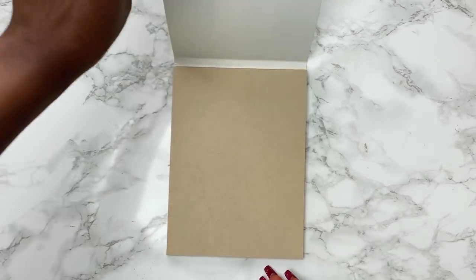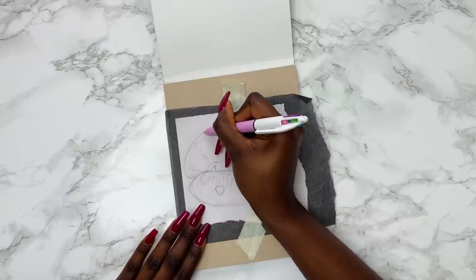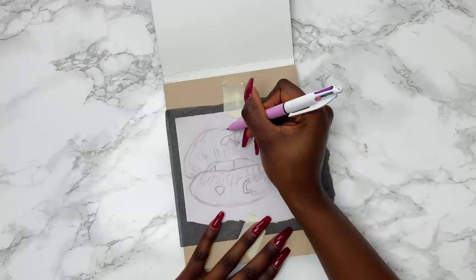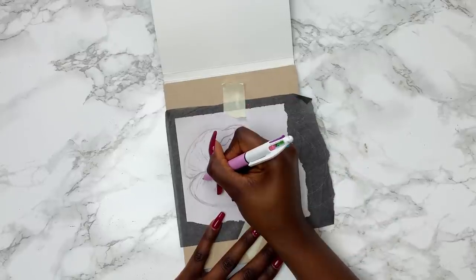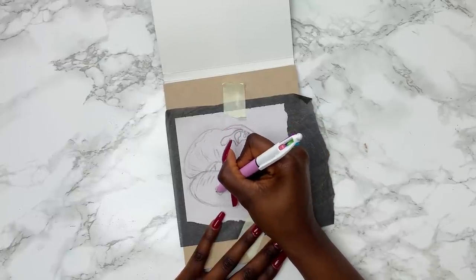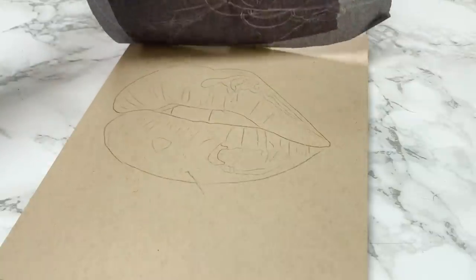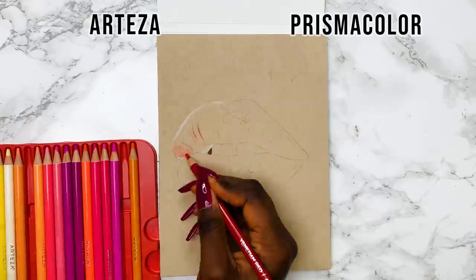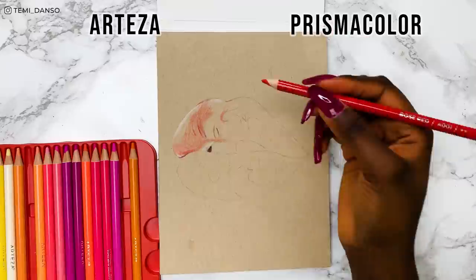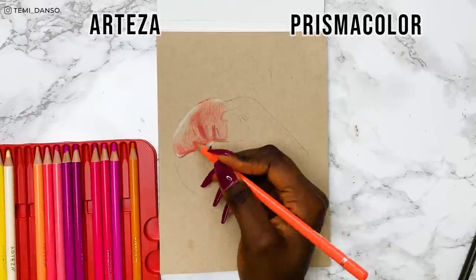I'll be drawing in this tan sketchbook — all of my supplies are linked in the description box as usual. I'm going to quickly transfer my sketch and we can get going. Starting with the cheap side, which is our Arteza, using the layering technique. I don't really have faith in this side — I'm trying to stay positive but based on just the simple swatches I did earlier, I don't know what the Arteza is going to give me.